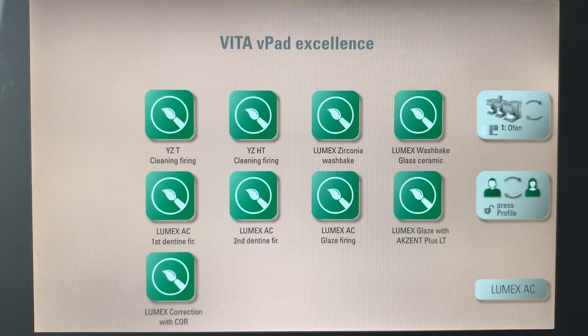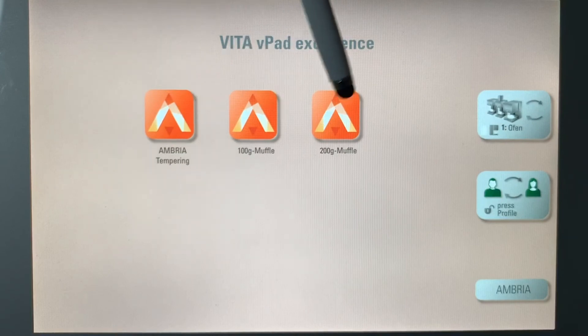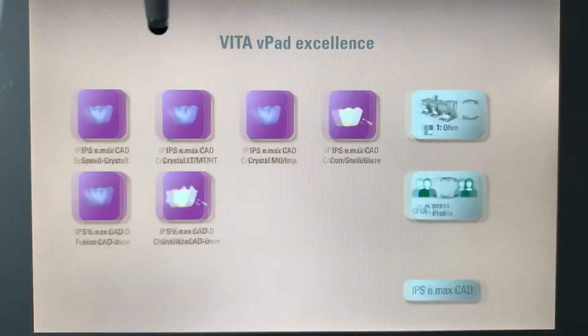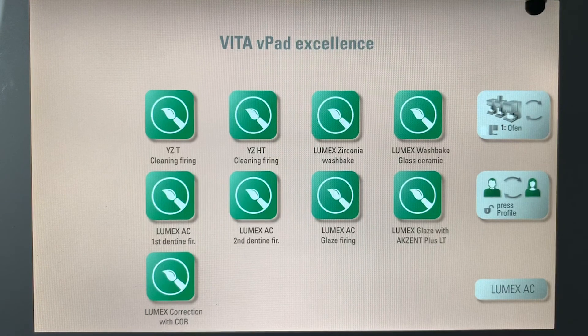Now this is what we've created in that new screen. I selected Lumex, there's Ambria, and then a couple of other press materials. Once you have done this, you want to make sure that you go back into your settings, and if you notice here, there is a lot of open space here.